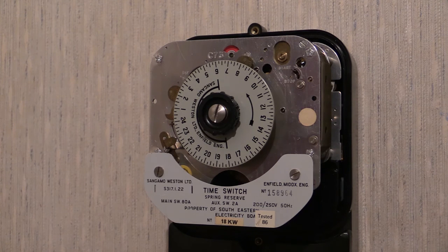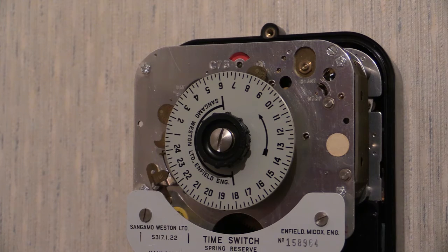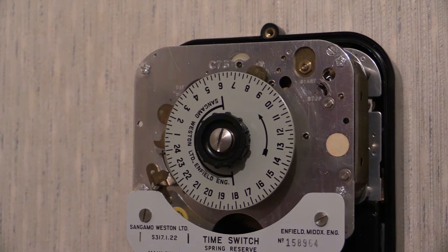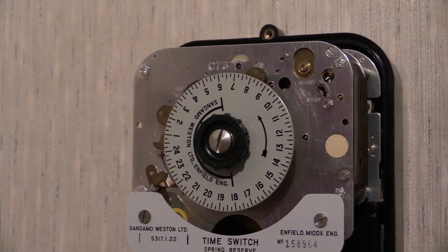Let's power it up then. Okay, sometimes... right there — that's not happy. Oh, there it goes.